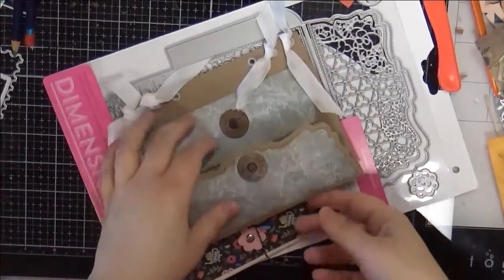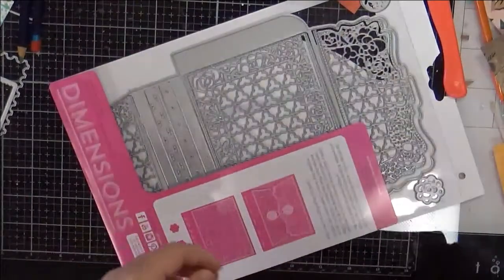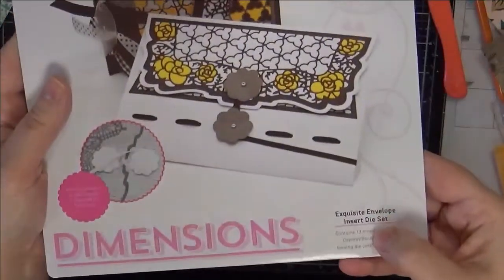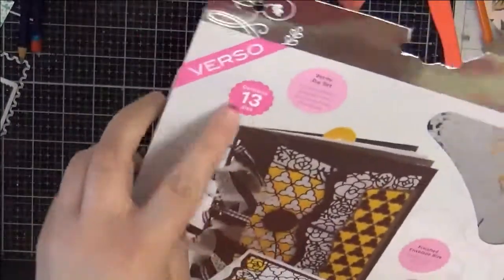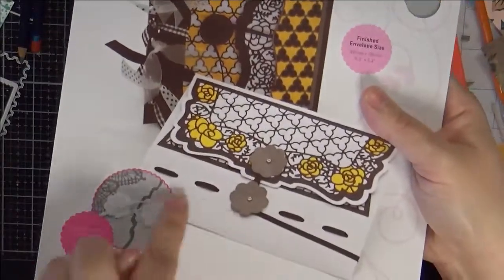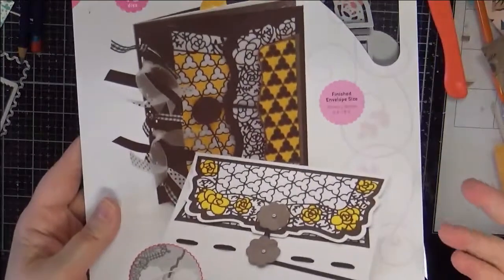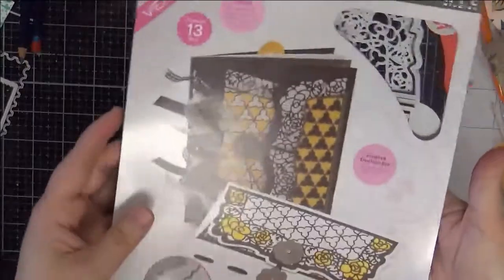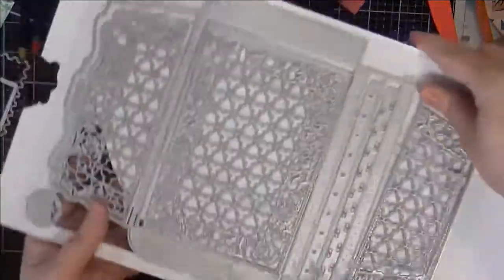Welcome to my channel! Today I have a couple of project shares for you using the Exquisite Envelope Insert die set from Tonic Studios. It contains 13 dies and makes these envelopes. You can use them as a standalone element, or because they have the ability to have binding, you can insert them into journals, memory books, and things of that nature.